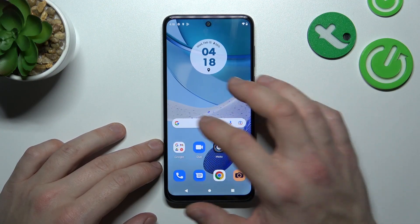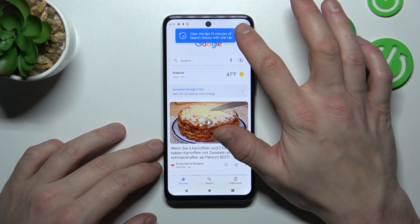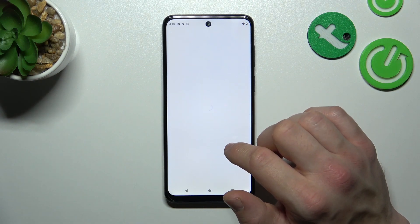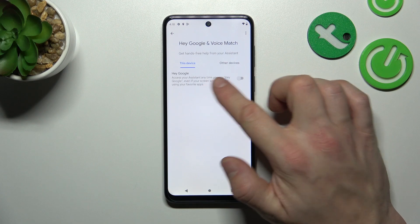In the beginning let's go to Google app, tap the button in the top right corner and go to settings. Enter Google Assistant, go to voice match and enable Hey Google function.